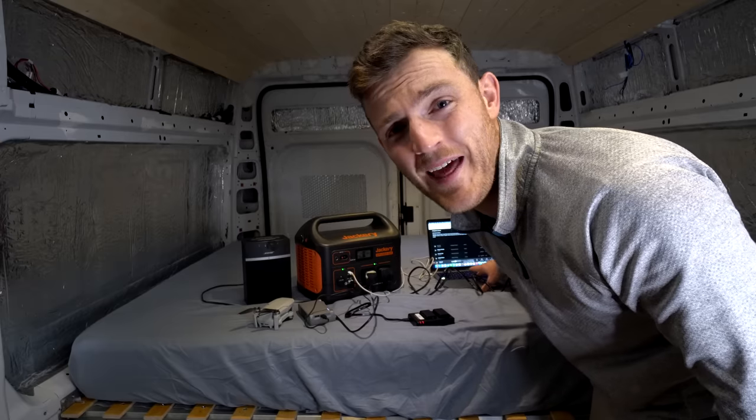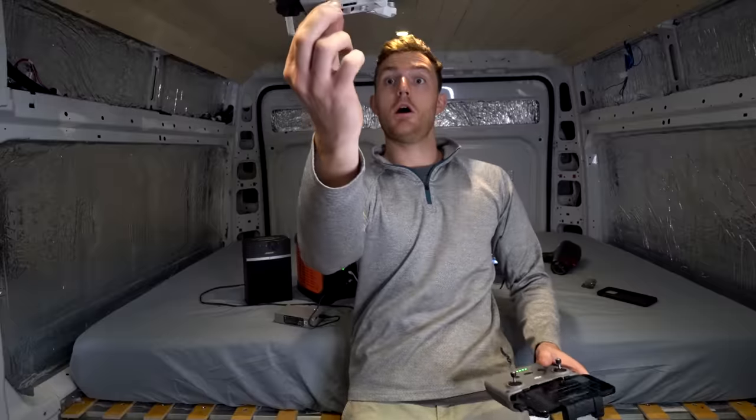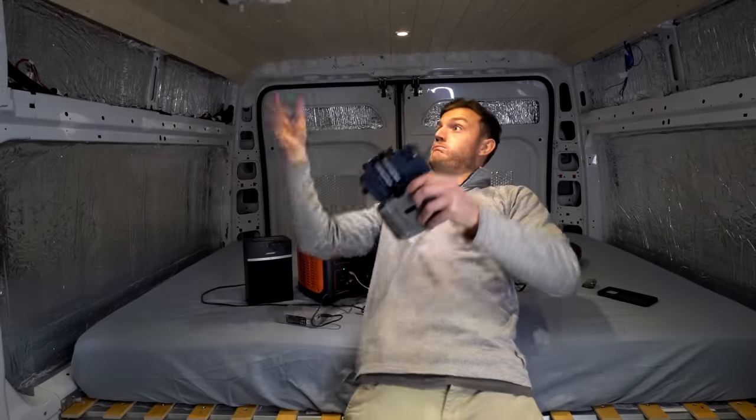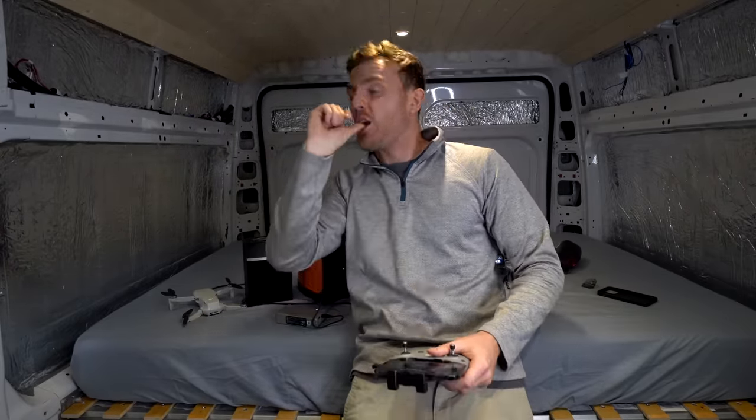You can even use a hairdryer with it. We can even play a bit of house music. Christ, that music is bloody awful. I knew that was a stupid idea.